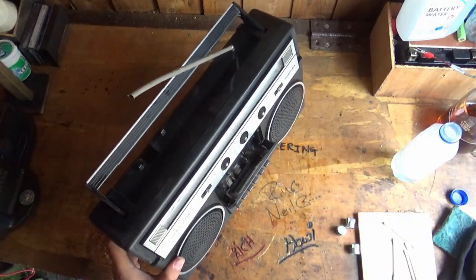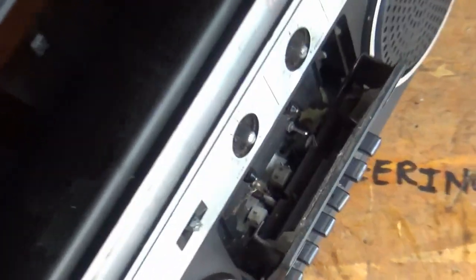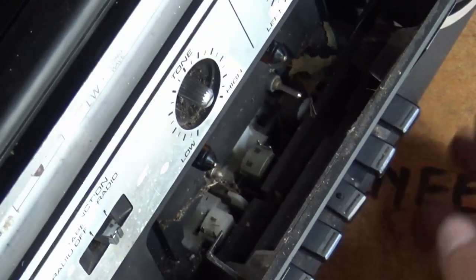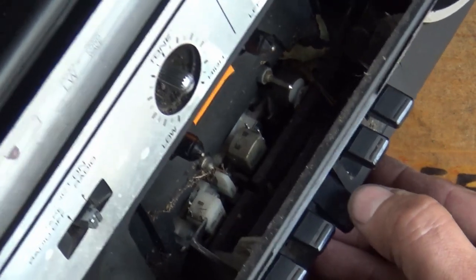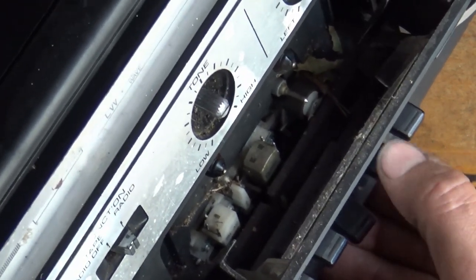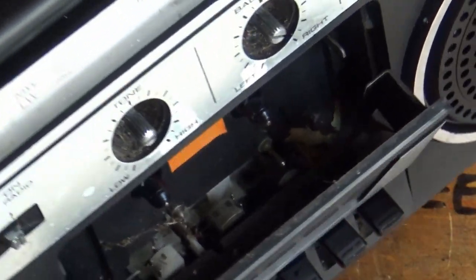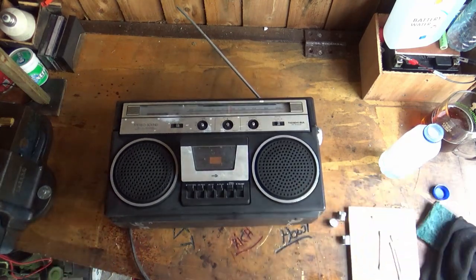We'll have a look and see if the cogs are inside the mechanism. Thinking that I should clean that mechanism before we fire it up. Yes indeed - I can see things moving in there. We definitely need to get in there and clean that up. That's looking like we might be able to get it back to some kind of serviceable condition.